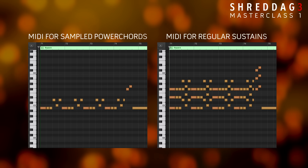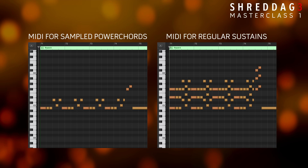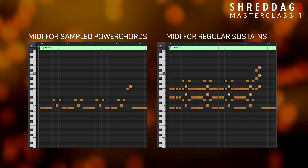Note that a few of these articulations are sampled power chords. These can be used to greatly simplify MIDI input with an even more authentic sound for rhythm guitar passages.